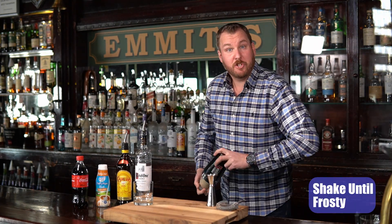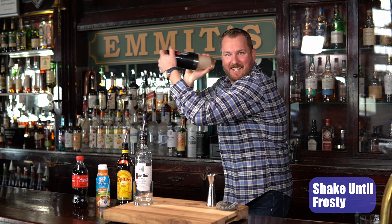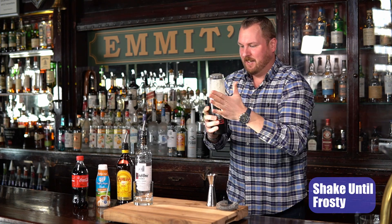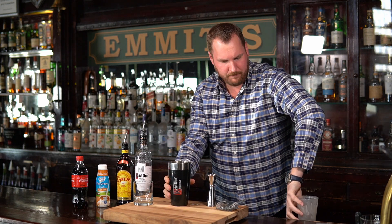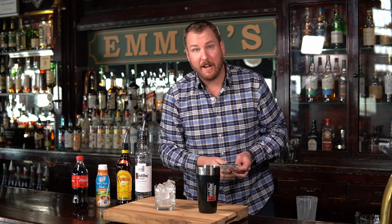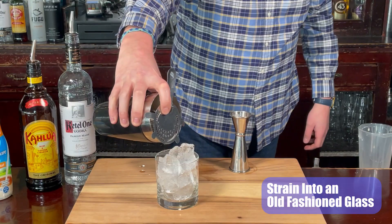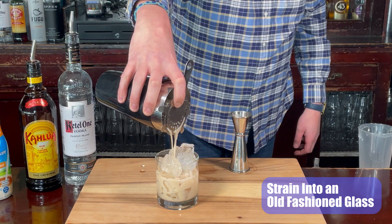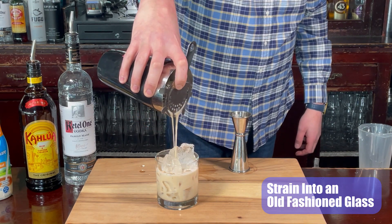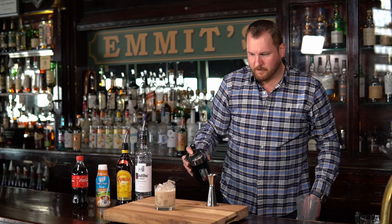Now we're going to add ice to the shaker, three quarters of the way up. We're going to shake. Shake and shake. That looks good — so far so good. Nice and frothy. Frothy is correct. And that's it.